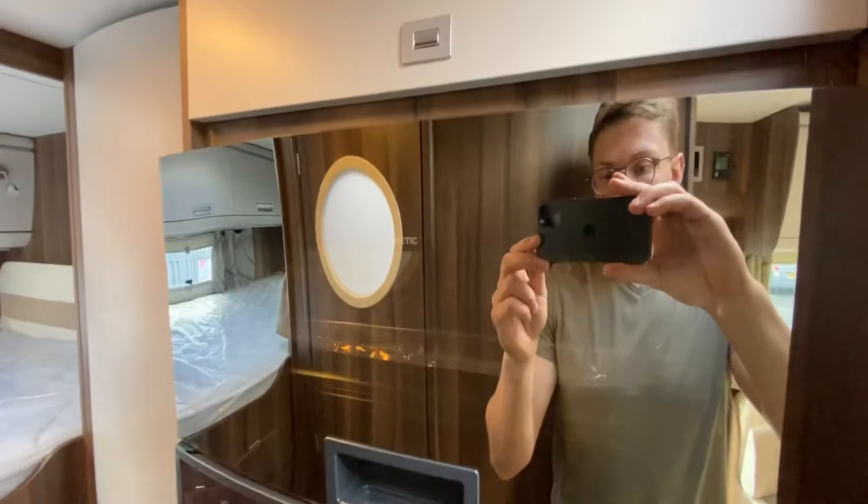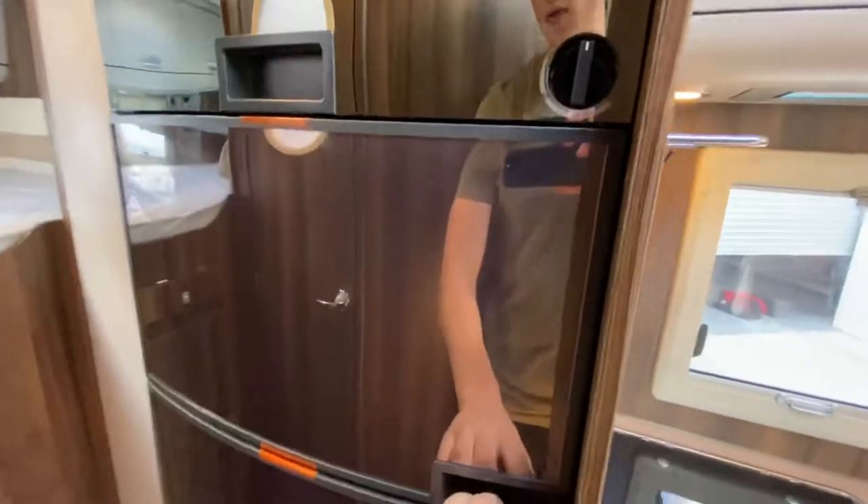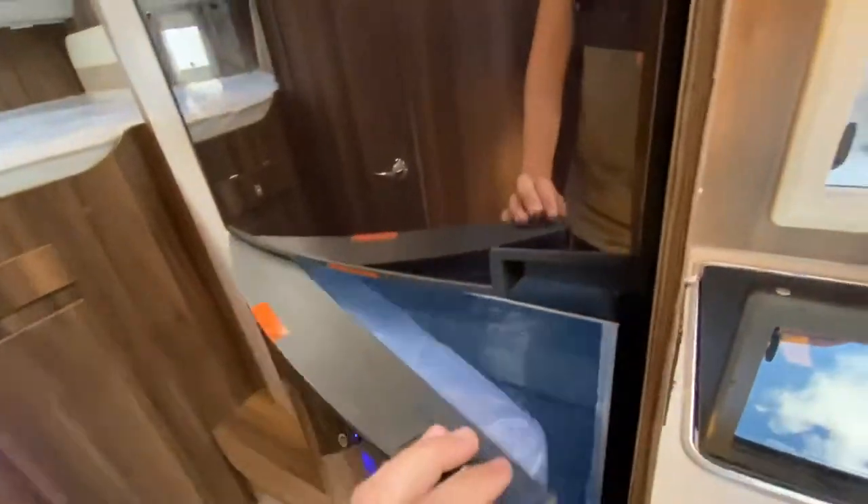Moving back down the van, we've got our tech tower. We've got an oven up top, and then a huge fridge-freezer. You can fit plenty of stuff in there no problem, and then the freezer is up top.